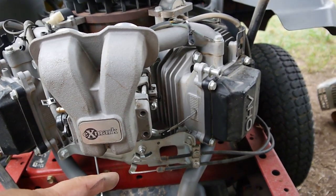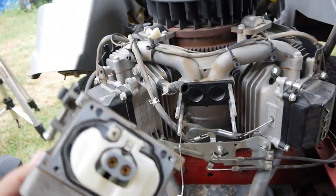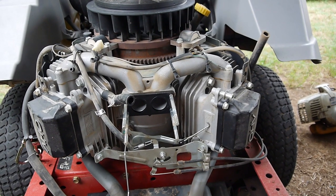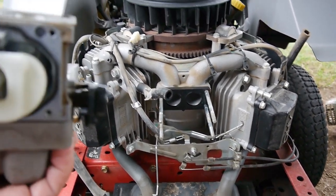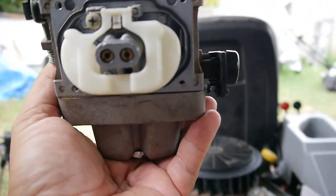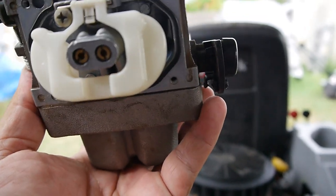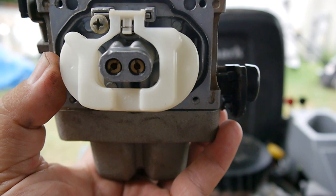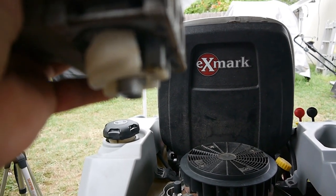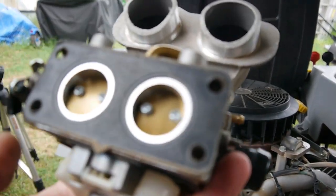So that was flooding it, and I figured okay, there's gas constantly getting in and the float bowl is stuck, just flooding everything. So I took all that apart and everything looked really clean — I mean, this is a pretty nice engine. I kept checking it, going back and forth wondering what's going on, but then I noticed — you can see from here — this float bowl is full of gas.